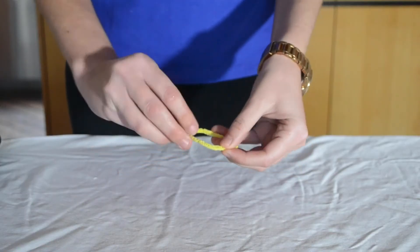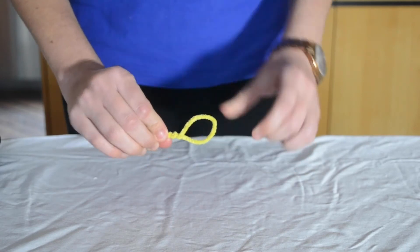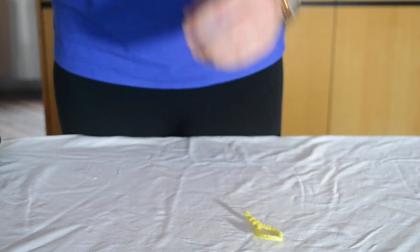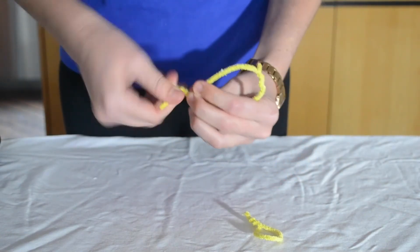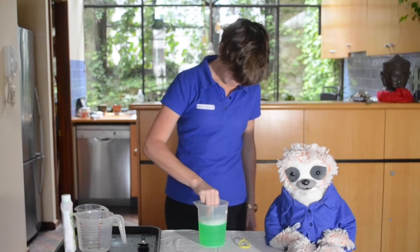Step two: while you wait, make a circle out of your piece of wire, leaving enough wire at the end so that you have a handle. You may use one piece of wire or you may choose to use two pieces of wire. Step three: have fun blowing bubbles!